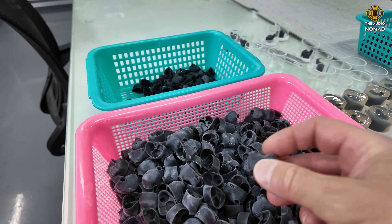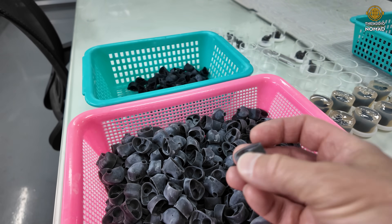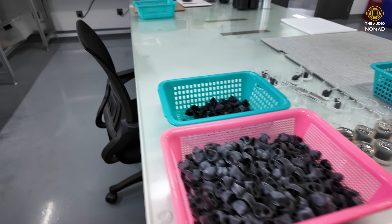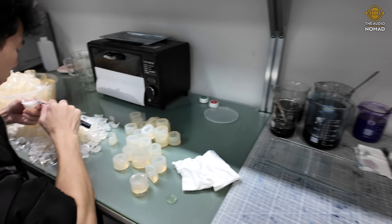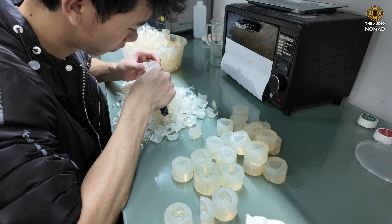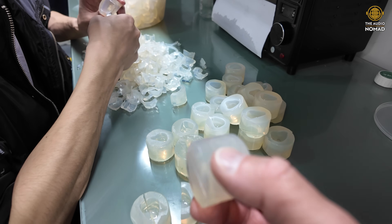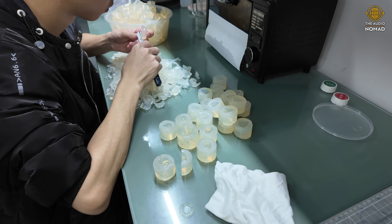These shells will get assembled with the drivers and the faceplate, they'll get tested, the faceplate will get put on, and then they'll get cleaned, polished, and finished. Some Kiwi Ears IEMs — the shells are actually made by hand. It's the old school way of making shells, like the Orchestra Light. This gentleman is painstakingly making molds — this is the way before 3D printers — where it's a silicone mold and the resin gets poured in, hardened, and then separated, so they can use these molds over and over.